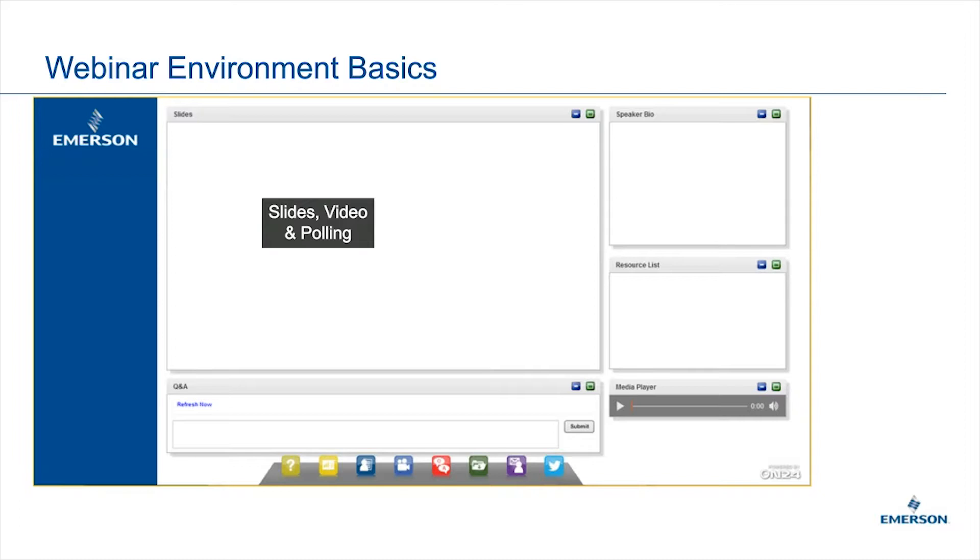You'll also see a Q&A section. This allows you to write in questions. They come in to us. We can answer them as the webinar is going on, and also many questions later when you're either viewing the webinar on demand or after the presentation ends. You can still submit questions, and we will answer them as we get to them.